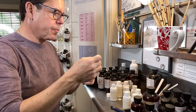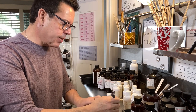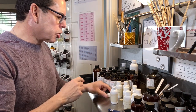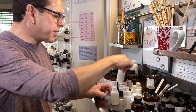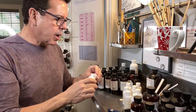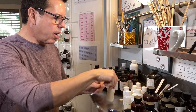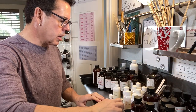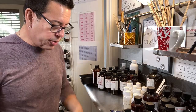I already have a gardenia candle in my line, but I want to try gardenia and grapefruit to see how it blends. Then I have marigold and cedar musk — I don't like that one at all. Gardenia and grapefruit is very nice but very mild, and if I don't get the hot throw I'm expecting, I'm not going to use the oils.